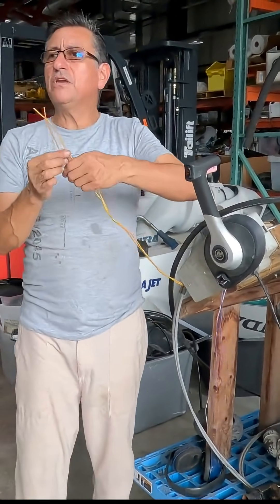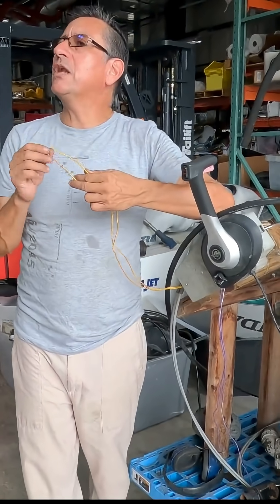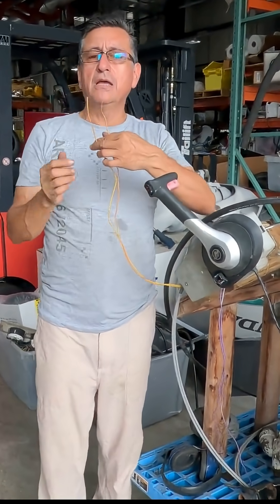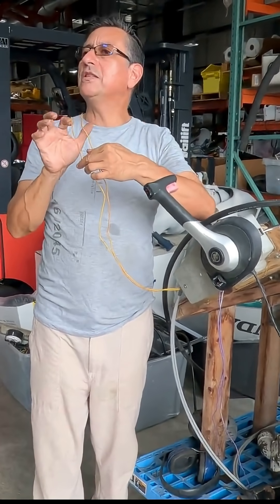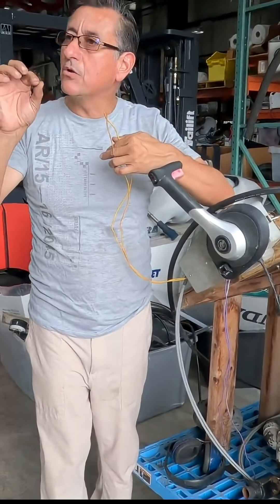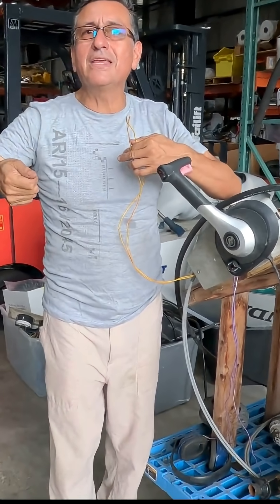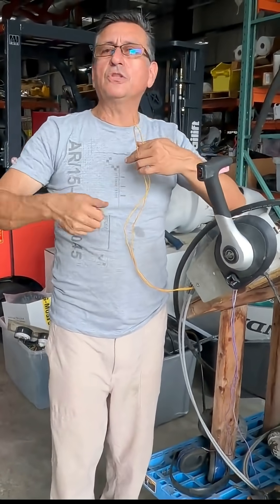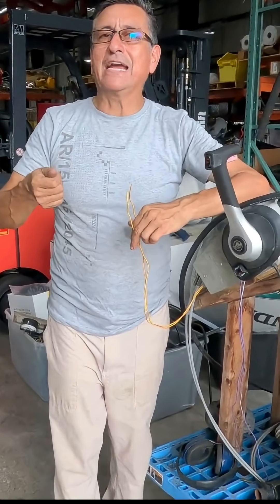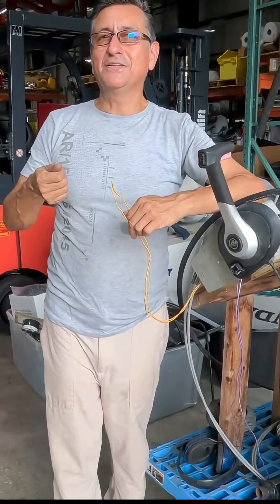What about the yellow-red cable? It's the neutral safety switch on the transmission. If the transmission is in neutral, you have continuity between this and this, and this is the cable that sends the signal to the starter motor — yellow-red — and you can start the engine. If the transmission is in gear and you try to crank, that cable is interrupted, you have no crank, and the engine never starts.